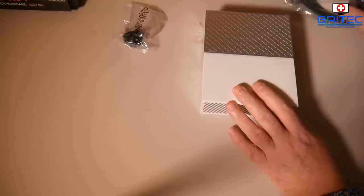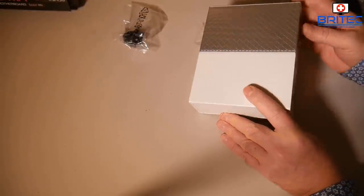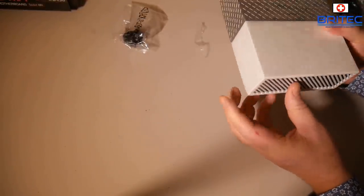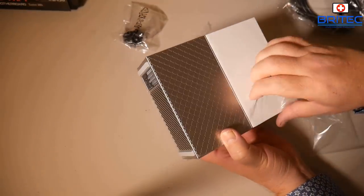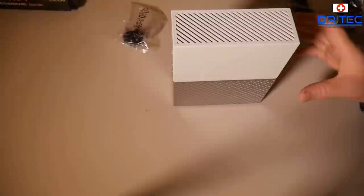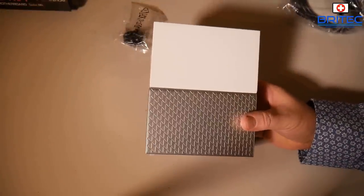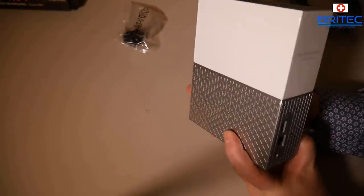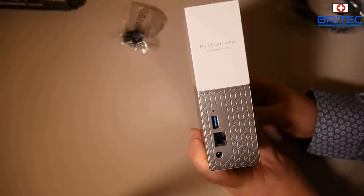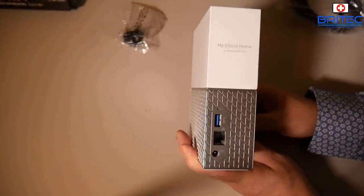You also get an ethernet cable which I found a little bit too short, but I got around it. That's what you're going to get inside the kit. It's got a plastic cover on it — let's get that off. It's got a two-tone effect: you can see the silver metal look on the bottom and a really glossy white finish on the top. This is the back of the device.